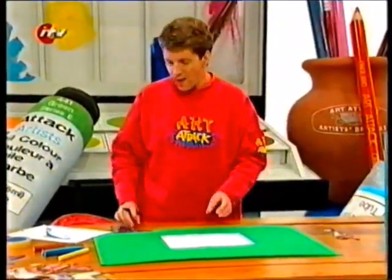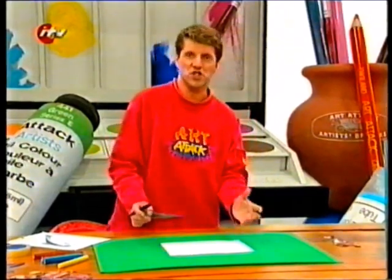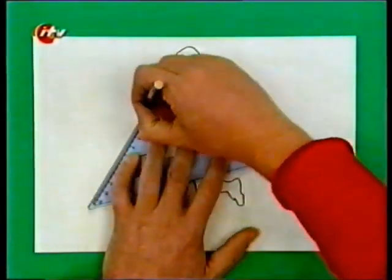The idea is to then draw a very simple shape on top of your outline shape. You can do a circle or a square, and I'm going to do a triangle on top of my outline.